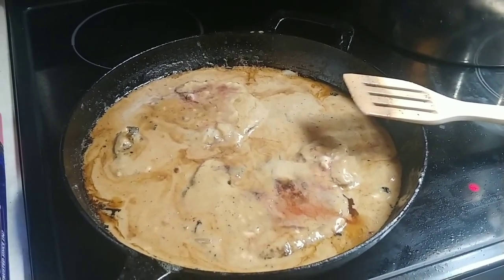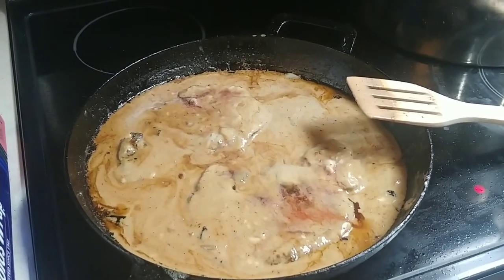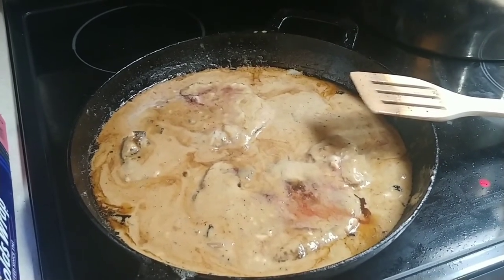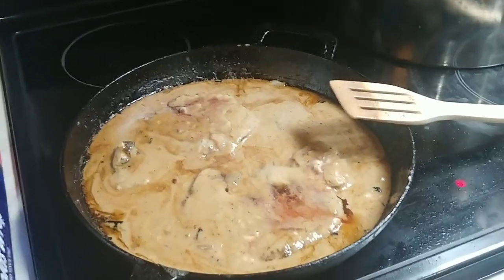When that shuts off, stir it up, and then do it another two minutes on high. Your jasmine rice will come out perfect every time. I'll show you that when it's done.